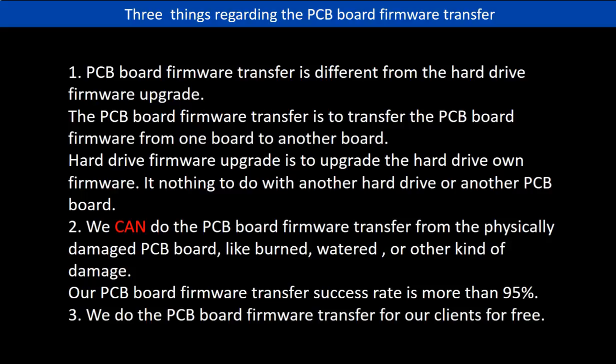Regarding the hard drive PCB board firmware transfer, we have three things to mention. First, PCB board firmware transfer is different from the hard drive firmware upgrade. The PCB board firmware transfer is to transfer the PCB board firmware from one board to another board. The hard drive firmware upgrade is to upgrade the hard drive's own firmware — it has nothing to do with another hard drive or another PCB board. Second, we can do the PCB board firmware transfer from a physically damaged PCB board, like burned, watered, or other kinds of damage. Third, our PCB board firmware transfer success rate is more than 95%, and we do the PCB board firmware transfer for our clients for free.